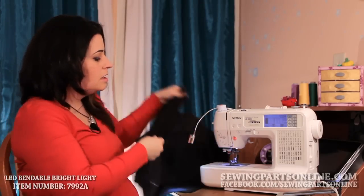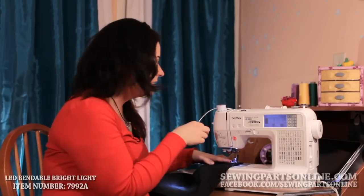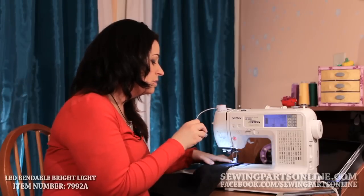If you can see here the difference, I'll show you — especially on dark fabrics when you want to be able to see your stitches, this works really well. You can kind of see the difference. Pretty cool.